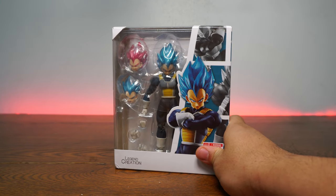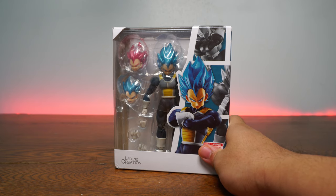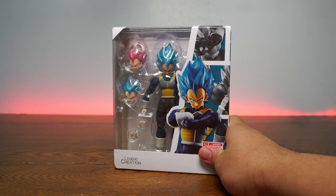This is not the Super Saiyan God, Super Saiyan Vegeta, a.k.a. Vegeta Blue, or a.k.a. Vegeta Red. Can I say Vegeta Red? I don't know.